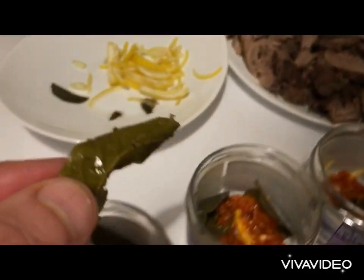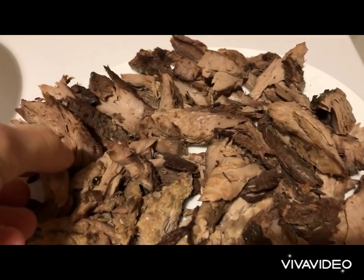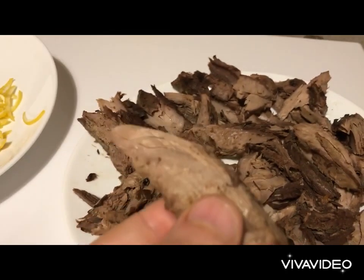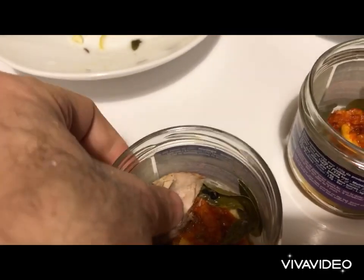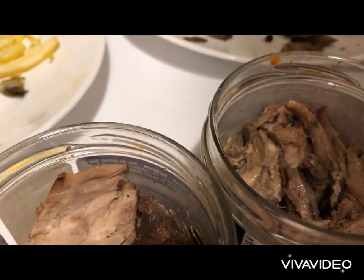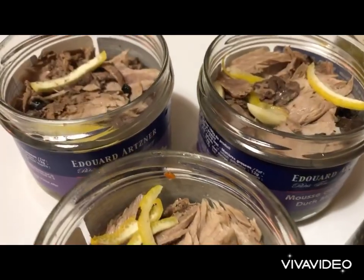We then take one bay leaf and place it into our jar — with clean hands at all times. We take a large fillet of tuna and squeeze it into our jar, pressing and squeezing it in. Halfway through we could put some lemon skin. This is the final result.